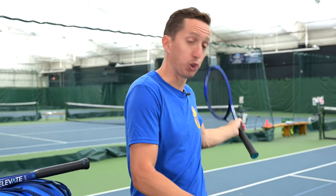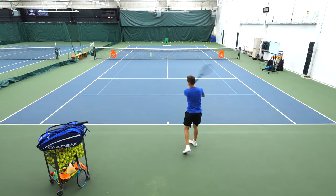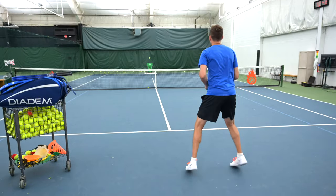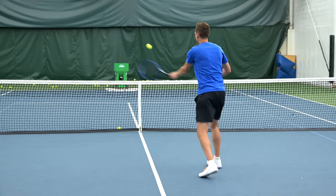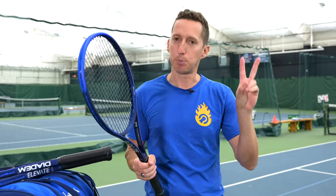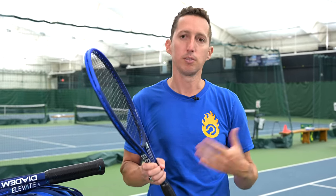On ground strokes and serves, the regular Elevate is about 10 to 15% easier to accelerate the racket head and get it coming around to meet the ball, so it feels more powerful from a maneuverability standpoint. But where the Elevate Tour is really nice is that extra mass behind it — when you meet it flush and clean, you get all the benefit of the weight coming through. Personally, I'd say baseline players will gravitate toward the regular Elevate, while net rushers and serve-and-volleyers will prefer the Elevate Tour. They're both player-style frames, just different in where the weight sits.